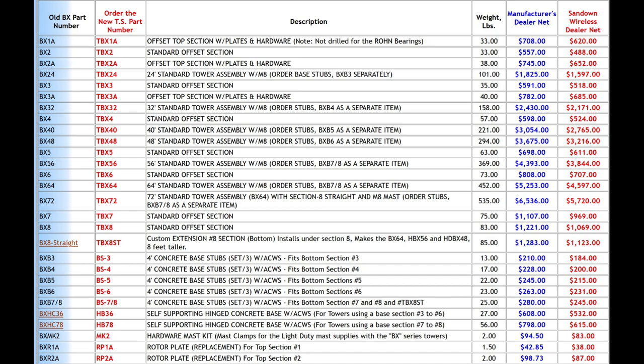Sometimes you can find some of these components by working through your club. You may find a ham getting out of the hobby who has one of these towers and already has some of the sections or accessories. So instead of buying new, you might be able to get something from a ham in your club — always double-check for that. That's actually how I'm getting this tower: a member of the club came across it and made it available.